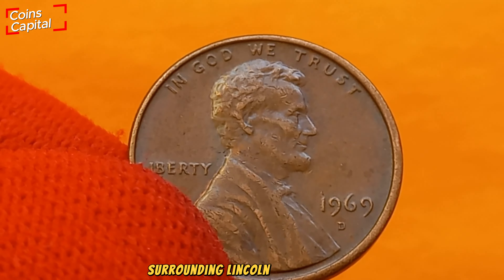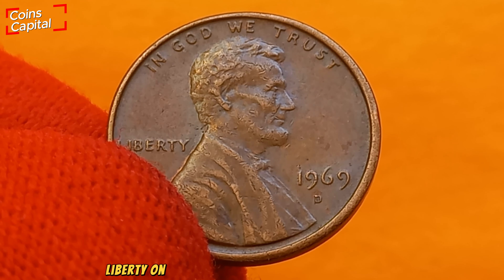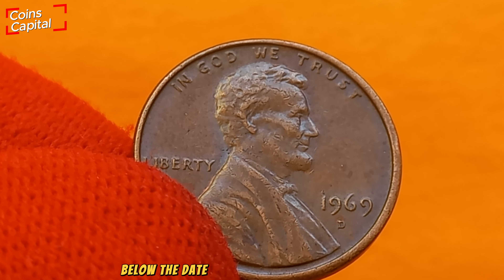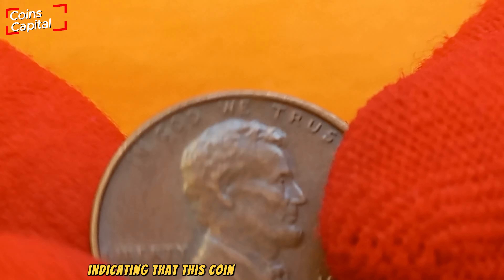Surrounding Lincoln are the words 'In God We Trust' at the top, 'Liberty' on the left, and the year 1969 on the right. Below the date you'll find the mint mark 'D', indicating that this coin was struck at the Denver Mint.